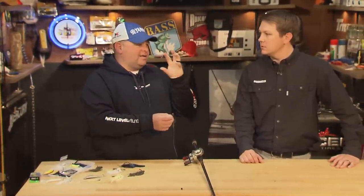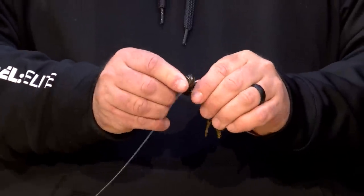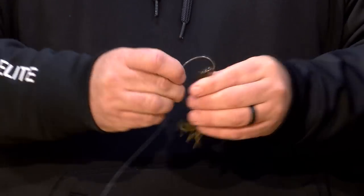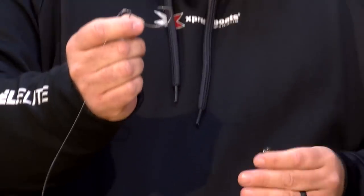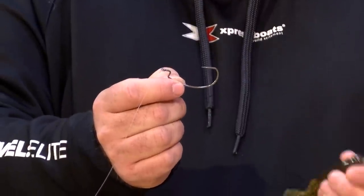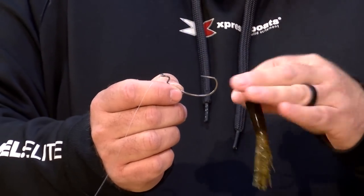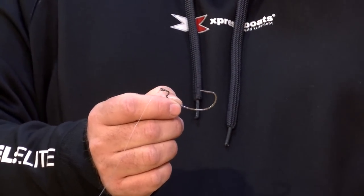Typically what happens on a tube — and I call this 'getting tubed' — is guys will set the hook, the fish will come out and throw the bait, and the tube will be all balled up on the hook. We're going to use a 4/0 EWG style hook — this is a Hayabusa heavy-duty hook — and once I get this rigged, I'm going to show you some things you can do to increase your hookups.